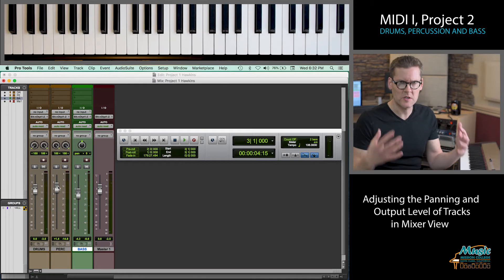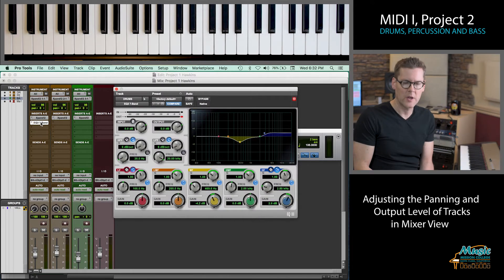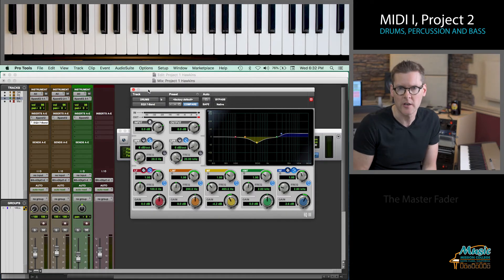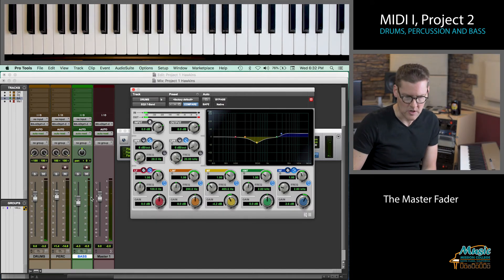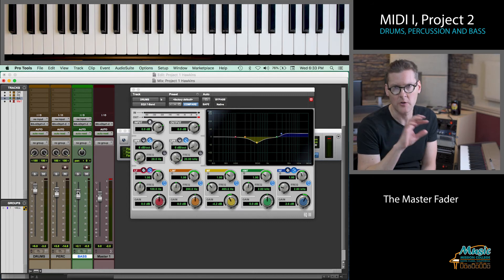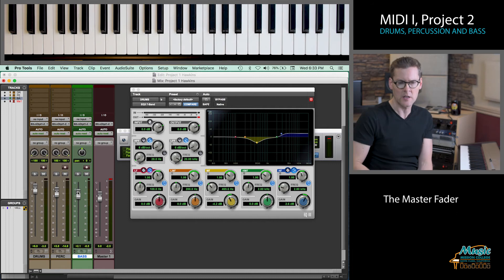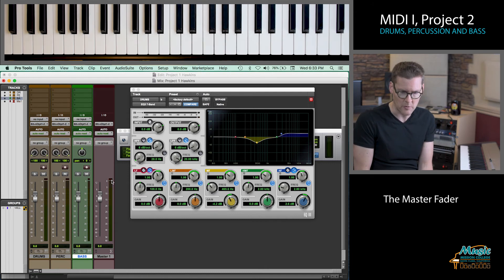When you've finished sequencing, you're not really done — we can go back and add things like EQ, which is what we did on that drum track. We can adjust the panning of tracks and the output level with the faders to come up with a mix that sounds as balanced as possible. The last thing is to keep an eye on your master fader. If you crank everything up, the master fader will start turning red, which means you're over-driving the whole output and things are distorting — we're not getting a clean signal. Make sure you're not going over the red, but also that you're getting a nice strong level and using all the dynamic range available.